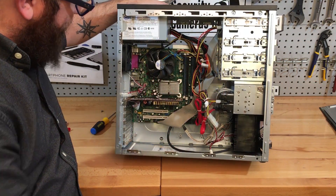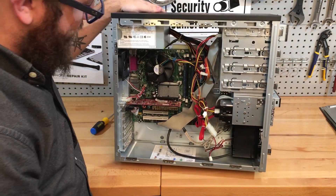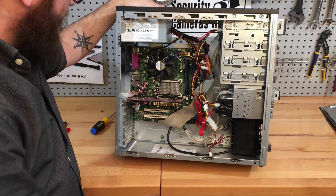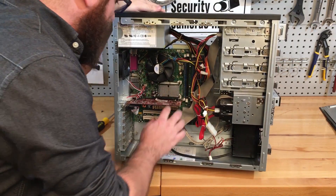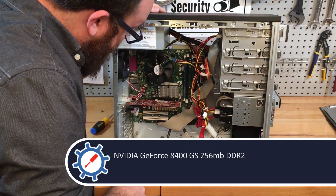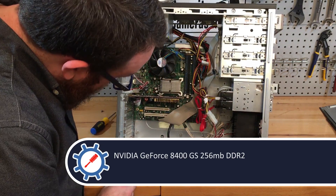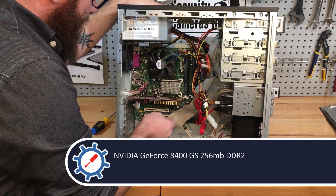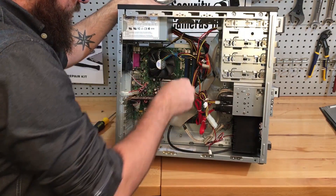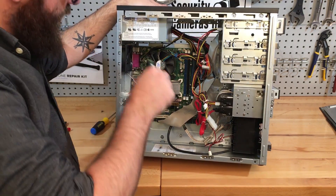So we obviously have an Intel CPU — there's also a sticker on the front, but it's a Core 2 Duo. We don't know what video card this is, but it says NVIDIA, so it's an NVIDIA brand GPU with a little tiny fan on it. Looks like there's DDR2 RAM — it looks like we've got one gig each of DDR2.